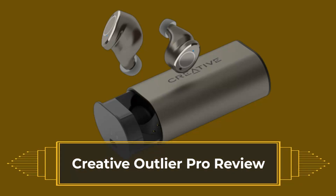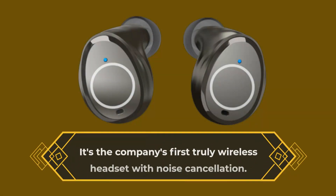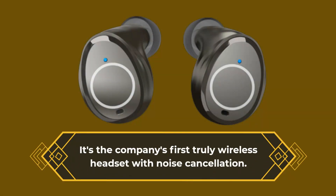Creative Outlier Pro Review. It's the company's first truly wireless headset with noise cancellation.